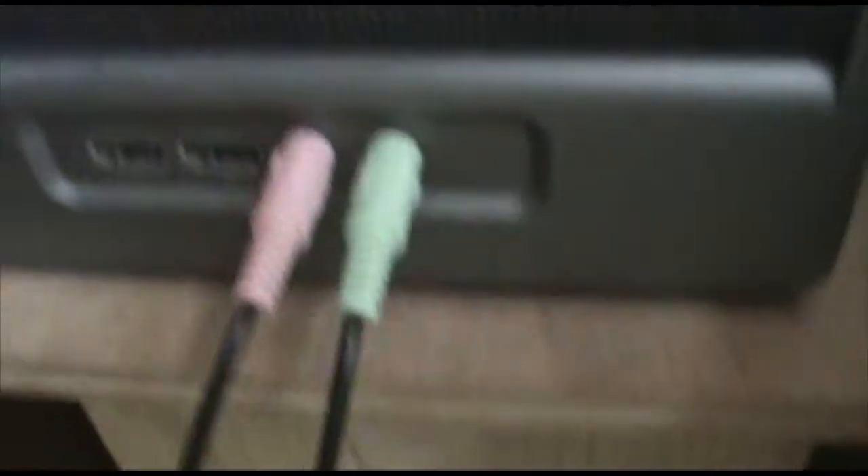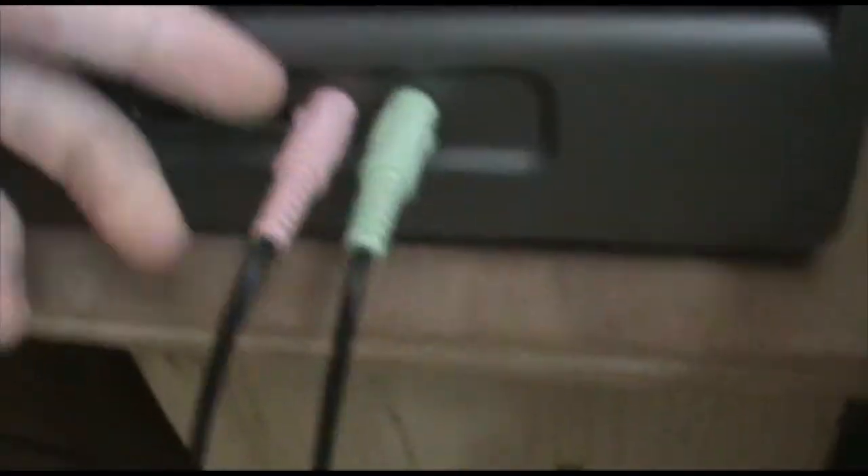This connects right down there — mic and headphones. Next up, I don't know what this is. I'm pretty sure it's an external hard drive, but I never use it, so there's that. Now to the cool part.